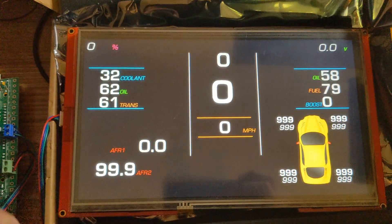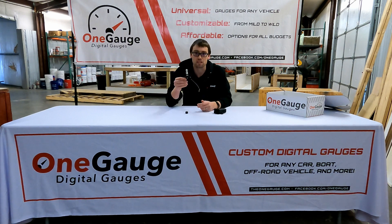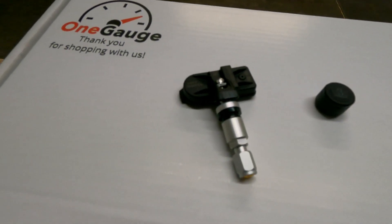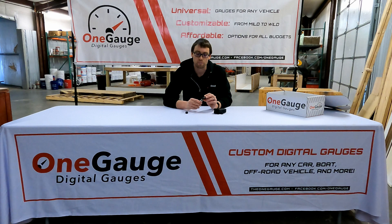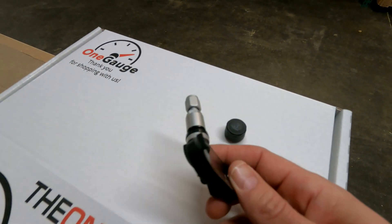There are two options for these kits. We have valve stem sensors that would actually replace your valve stem in your tire, so when your tire is being replaced this could be inserted. The battery life in these is five years or more, so very long battery life and very reliable communication.